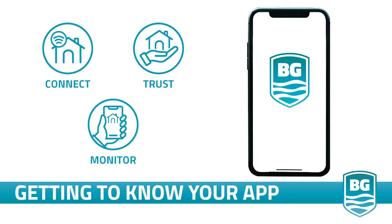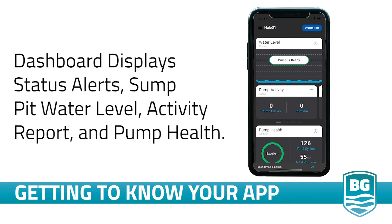The new Basement Guardian app is loaded with features that allow you to connect and monitor your pump and your sump pit. We will now walk you through the app and its features exclusive to the Halo pump. Your dashboard is where you can access all the features of the app — this is where you will see all of your status alerts, check your sump pit water level, access the activity report, and review your pump's health. You will also be able to update your email and text preferences from the hamburger menu in the top left of the app screen.